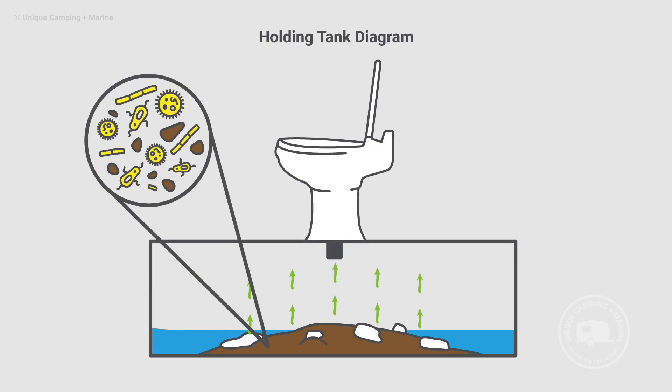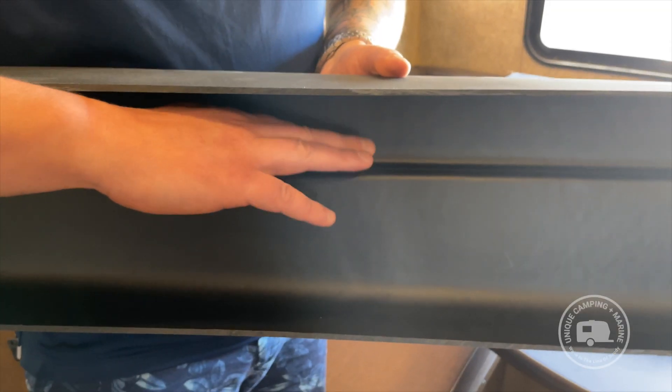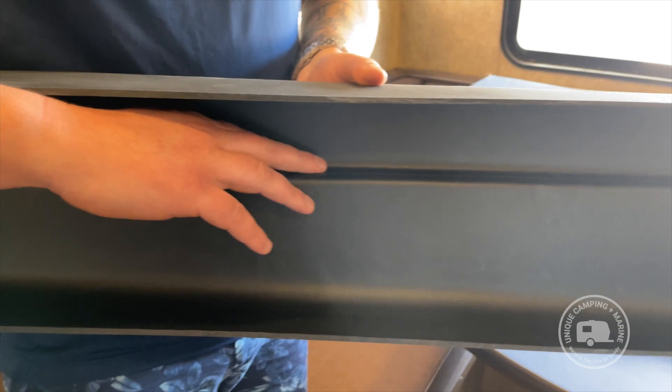Chris here, Certified RV Technician for Unique Camping and Marine. As an RV owner, you know that eventually you'll probably have to deal with odors. We're going to go over all of the different ways odors can crop up, whether it's from the black tank or the gray tank. We'll have some visuals to help guide us along the way, and by the end of this you should have an odor-free RV.